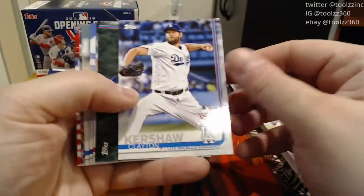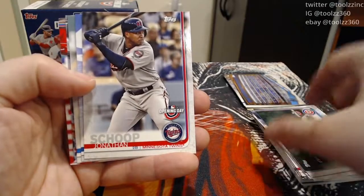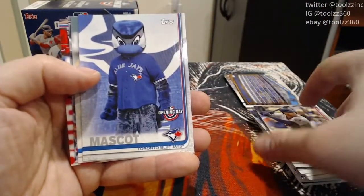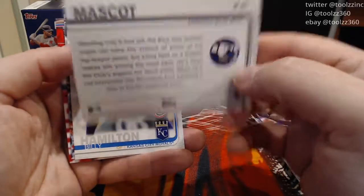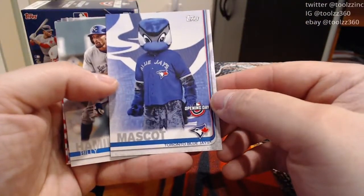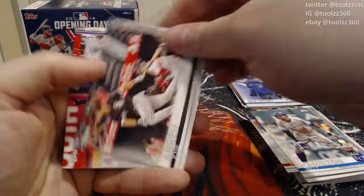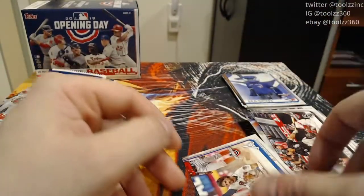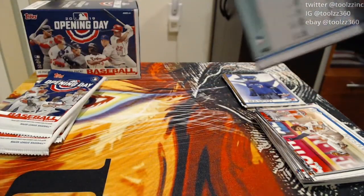In this pack we're kicking off with a Clayton Kershaw. Albert Almora, Jonathan Schoop. A Blue Jays mascot insert — so they're an insert set just like 2020. It just says mascot, no name. Billy Hamilton, Jose Abreu, and Dansby Swanson from the Braves. So we did get a mascot — not a jersey relic or an autograph, but still a mascot insert. So far this set seems to have more variety of inserts compared to Opening Day 2020.